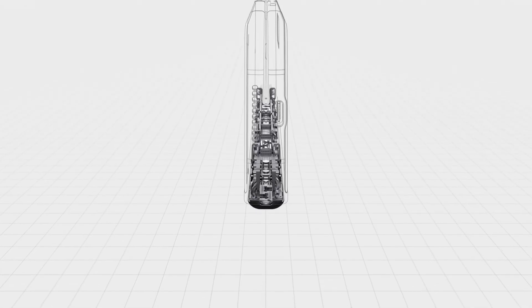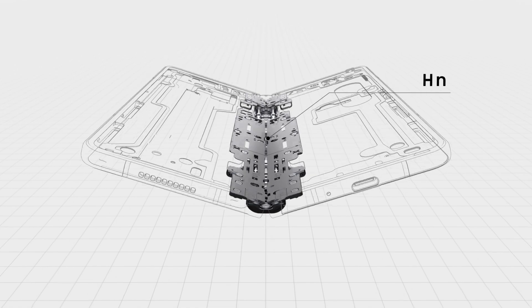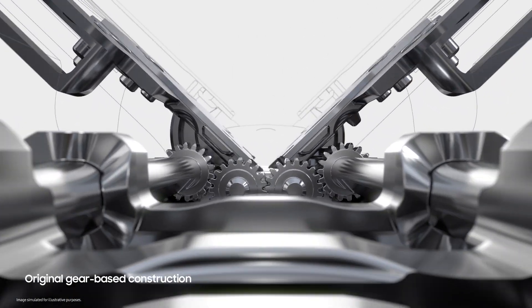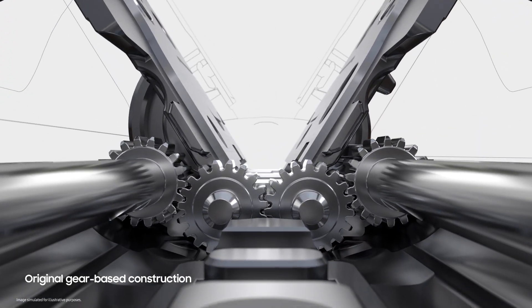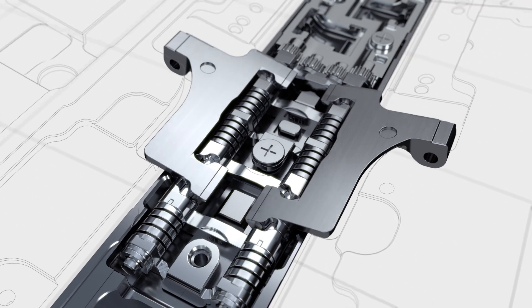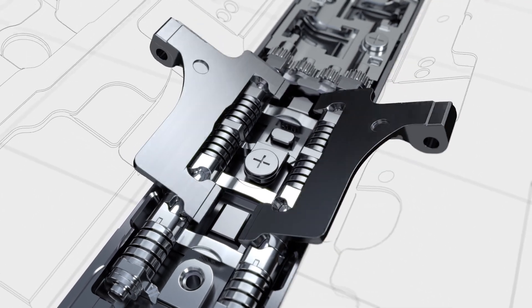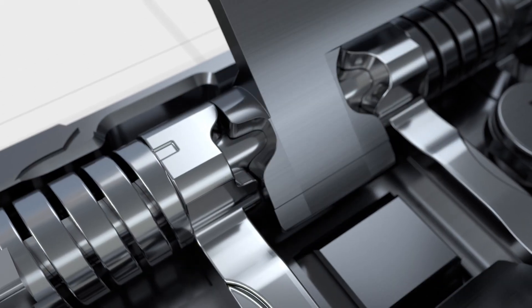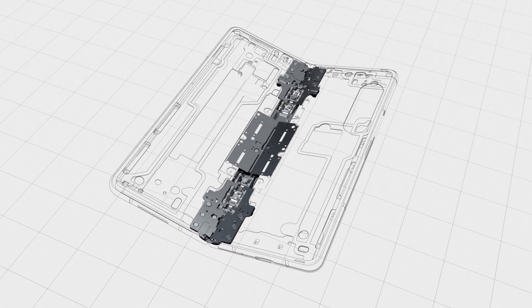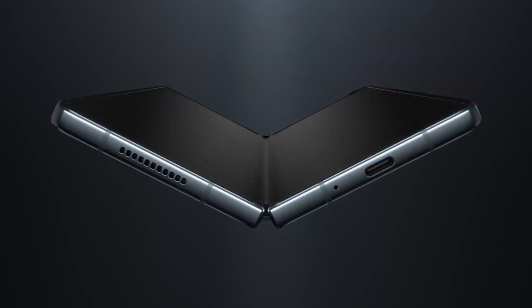The hinge is at the very heart of the foldable experience, powering the unparalleled flexibility that makes these devices so unique. The first three generations of the fold used gear components, which enabled the screen to be folded and unfolded equally and seamlessly. However, that geared design made it difficult for us to reduce the weight and size of the fold's hinge — but we knew we wanted that hinge to be slimmer.